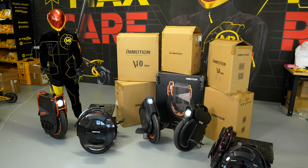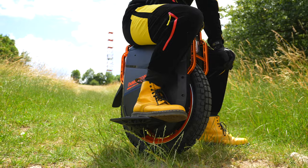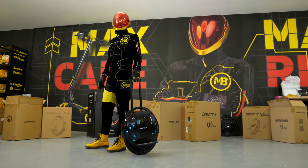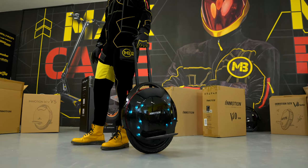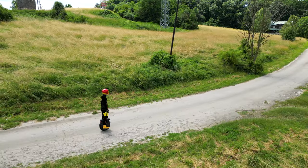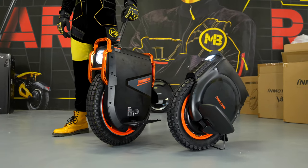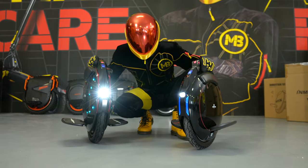Regardless of whether you have already heard of electric unicycles or not, you should know that the morning commute to work has never been more stylish. Unicycles are attractive, come with modern design and are practical. Moreover, they provide riders with extreme freedom since their hands remain free while riding. Naturally, if you are new to unicycles, you must learn to ride them first to be able to discover their full potential.